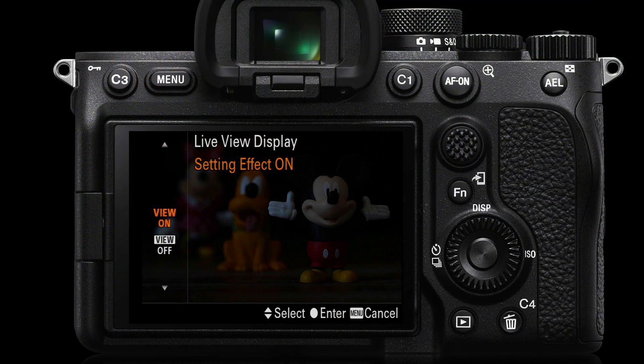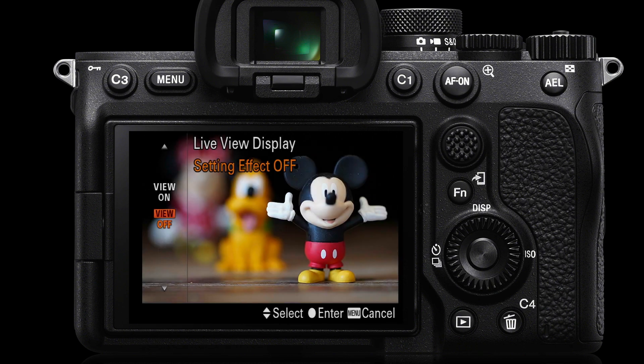If you go into a studio and work with flash as the primary light source, the setting effect on live view display doesn't know a flash is about to fire — so you'll be looking at a very dark studio. The modeling lights may not be bright enough to show the subject as it will be exposed. This is a very popular question on forums: people go into studios with mirrorless cameras for the first time and they don't work like DSLRs — working through a closed aperture you'll often see nothing at all in a dark studio.